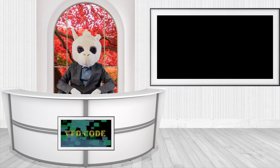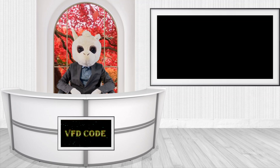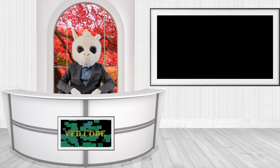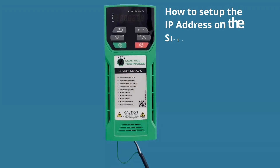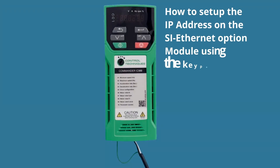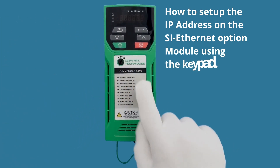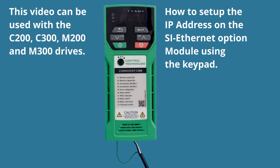If you have any topics you'd like me to cover, feel free to drop your request in the comment section or use the link in the description below. Without further ado, let's get started. In this video we're going to be showing how to set up the Ethernet IP address on an option module for the Commander C300.